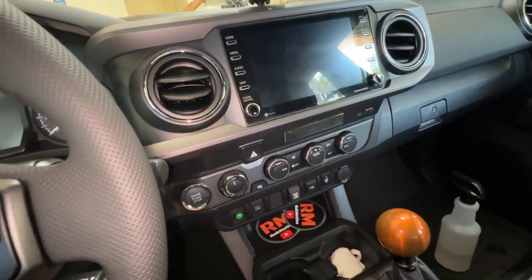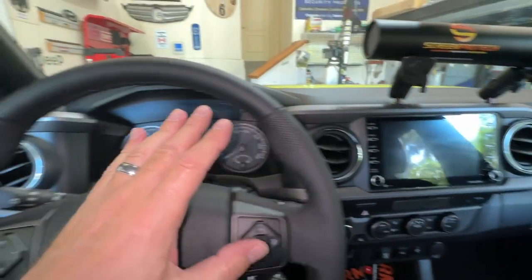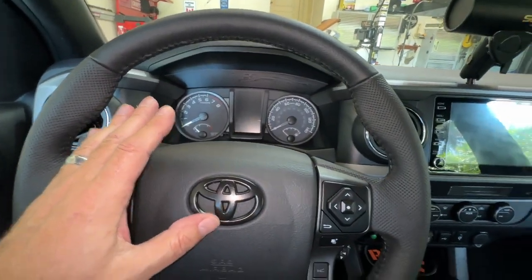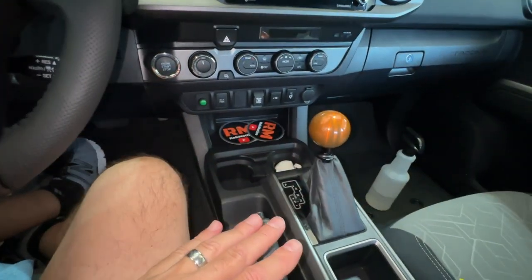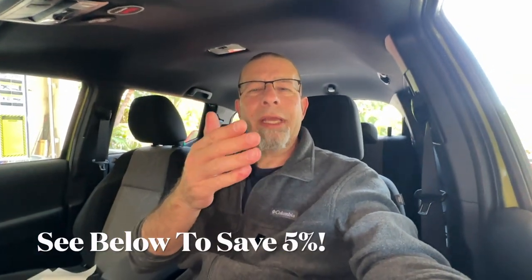After all, you buy a cell phone and you go ahead and protect that as well, right? So why wouldn't you protect the screens inside your Toyota Tacoma? That's it — that's the install. There will be a follow-up in the future on it. There is a discount code down below — check that out, 5% off, as well as a link to get to the product.